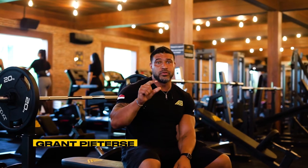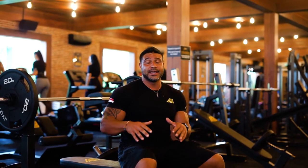Hey guys, Coach Grant Peterson here. Today I'm going to show you how to perfectly execute a movement that's going to stimulate the most amount of muscle fiber in your chest.